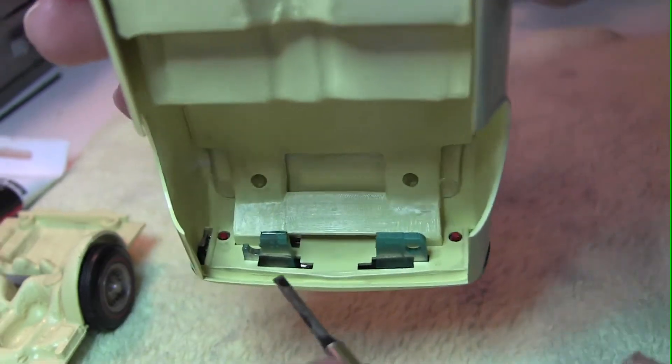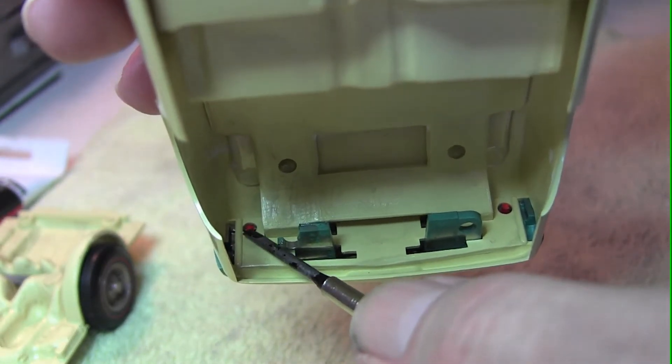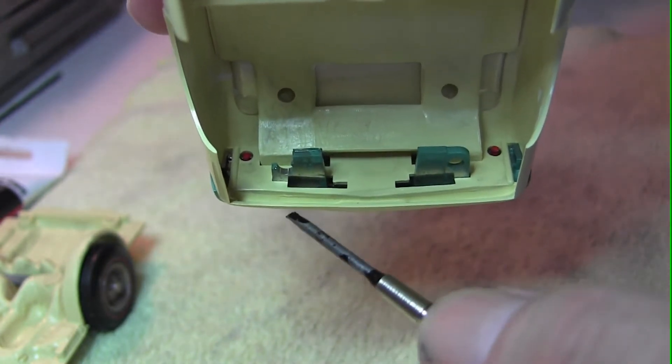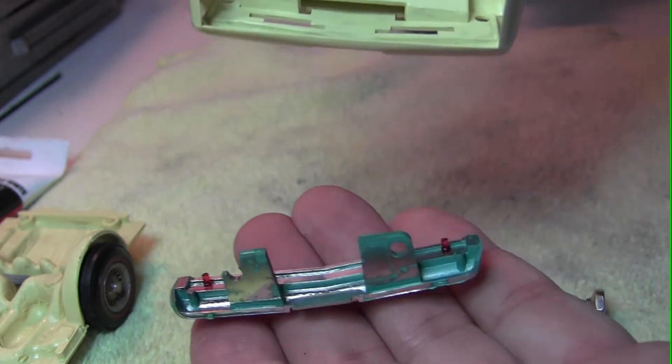Before you go to remove the bumper, check the corners up here where the tail lights are installed. Sometimes the tail light pins are pushed through the body of the car and they're heat-seated, so if you go to push the bumper out you'll damage it. These are not heat-seated, but a lot of times they are — so in this case the bumper will just come right off.